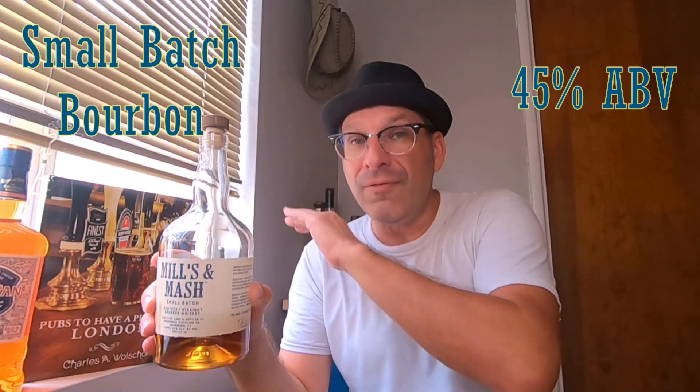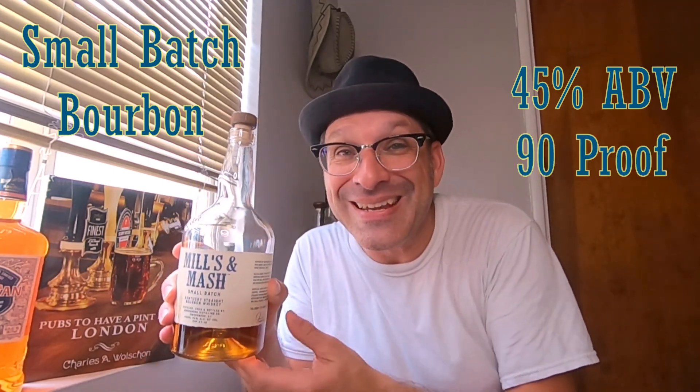On this spirits episode we are tasting and reviewing a bourbon from Owensboro Distilling, located in Owensboro, Kentucky. This is their Mash Mills — a small batch bourbon that clocks in at 45% ABV, which gives it a proof of 90. So is there going to be some heat in this bottle? Let's find out.